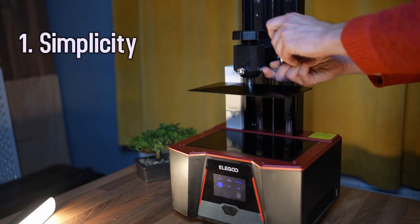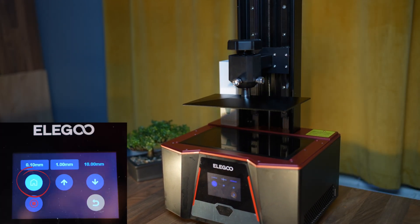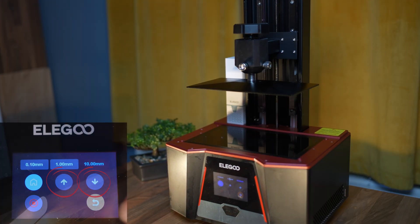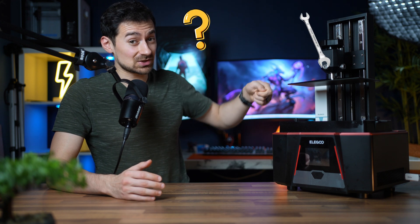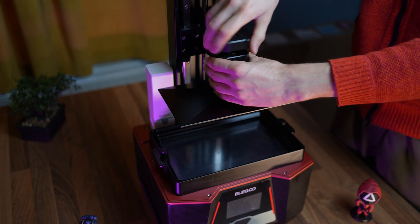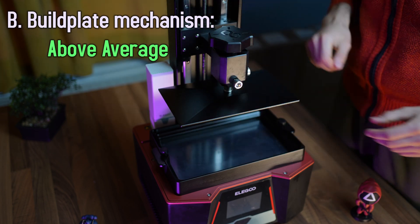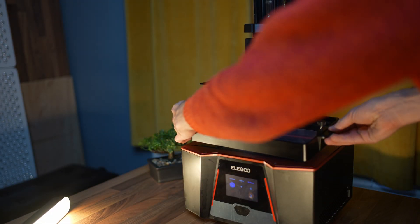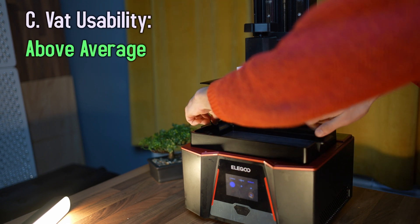Number one: simplicity. The Elegoo has two knobs to level the bed — you loosen them up, drop the bed, tighten it back, and boom, easy. It's not designed to never need adjustments compared to newer-generation leveling, so I'll give it average. Getting the build plate in and out is a breeze — above average. With a good aluminum vat and easy-to-use handles, you won't fumble about spilling resin everywhere — that's above average.